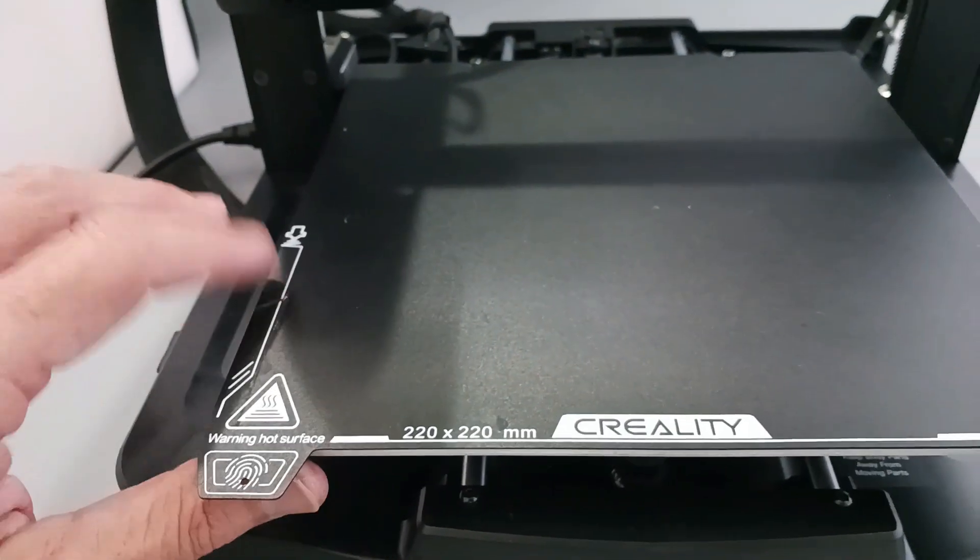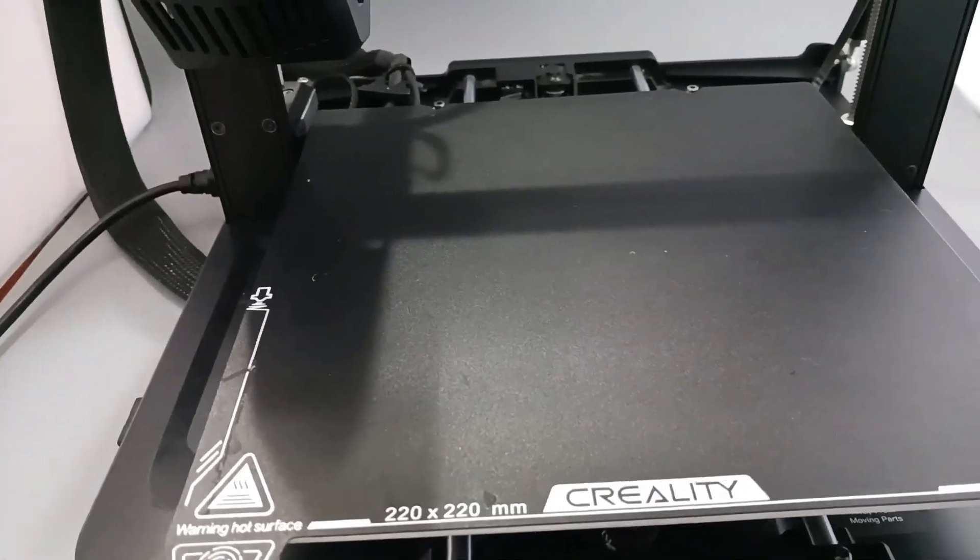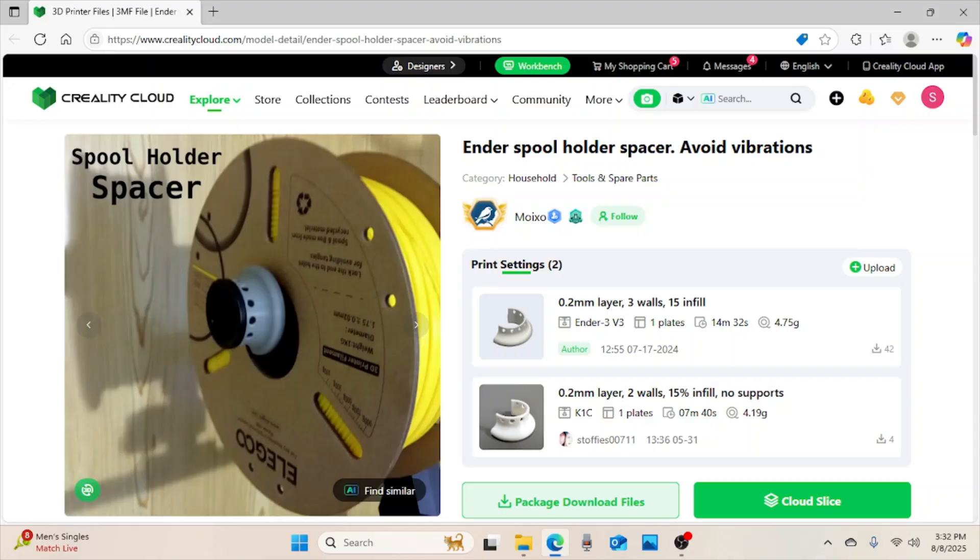Really happy with that — 10 bucks, really nice purchase. And finally, I went to Creality Cloud, where they have a lot of their files. I found this Ender spool holder spacer to help avoid vibrations. I'm going to go ahead and get that downloaded. It follows the same theme of upgrading my printer, so I'm going to download this file and print it up just to show you how easy it is to use this particular printer.